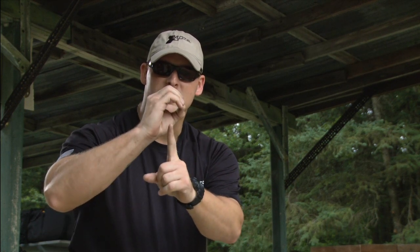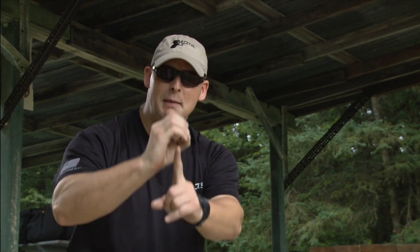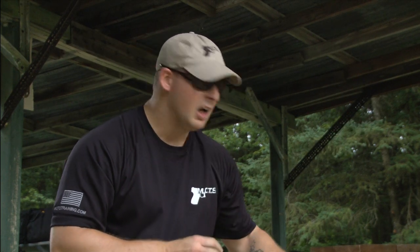The third element is sight picture. He's got his sight alignment — the front sight post lined up perfectly in the center of the rear aperture — and now he takes that alignment and places it over the target he wants to engage. For this drill, he's got a piece of steel downrange, and he aligns those sights and superimposes them over his target. That is what we call sight picture.